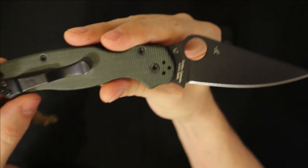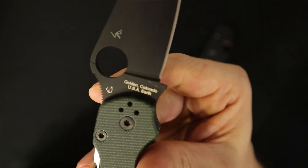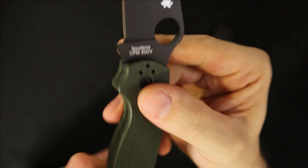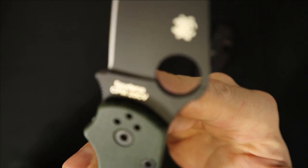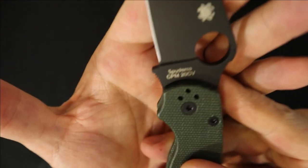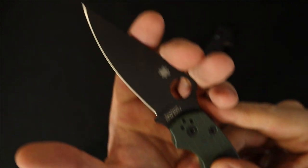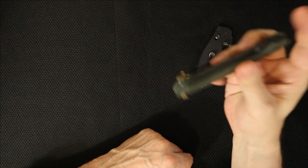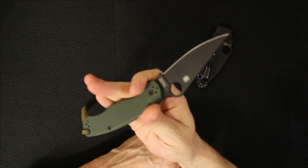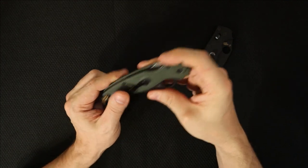I got this one on KnifeJoy.com — this was an exclusive. As you can see right here, this was made in Golden, Colorado, USA, same as my Manix 2 in G10. But this is the reason I picked it up: this blade is made out of CPM 20CV steel, and I really wanted to test that out. If I was going to buy another PM2, I couldn't buy it in the humdrum S30V. I really wanted to try it in a fancier steel.